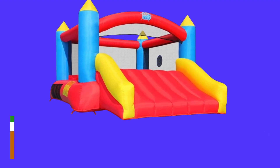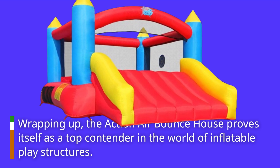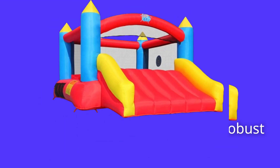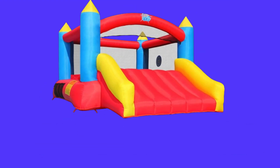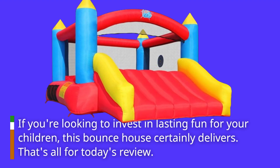Wrapping up, the Action Air Bounce House proves itself as a top contender in the world of inflatable play structures. From its spacious design to the robust safety features and quick setup, it's clear why families are choosing this as their go-to outdoor entertainment solution. If you're looking to invest in lasting fun for your children, this bounce house certainly delivers.